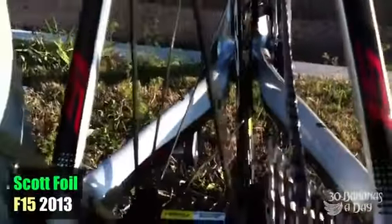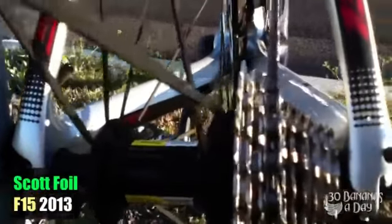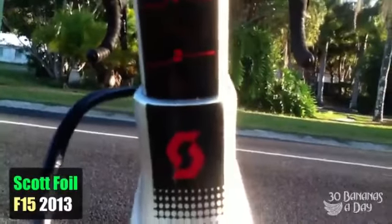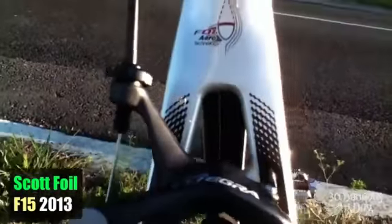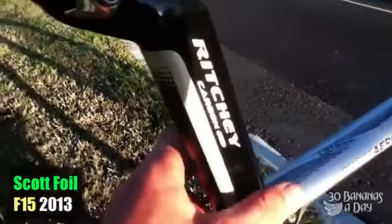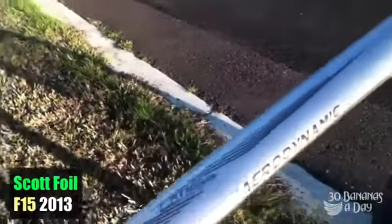Not too bad — very smooth wheelset, not the lightest but pretty good value for money, pretty strong with standard spokes. It's got a integrated seat post, easy to set up. It takes with rags — quite a stiff setup in the rear end.